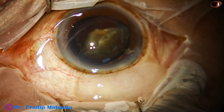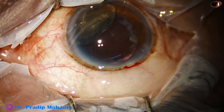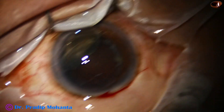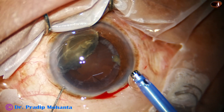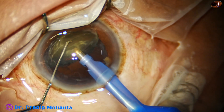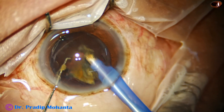Now I come out. My plan is to inject Visco and push the posterior capsule far behind. Now I go again with the handpiece. The phaco needle goes in — in this case it goes bevel up, because the wound is enlarged, so it can easily go with bevel up. And now the last portion of the nuclear piece is emulsified.